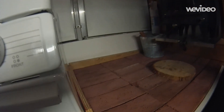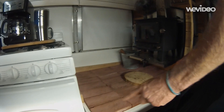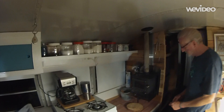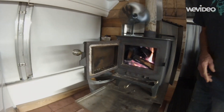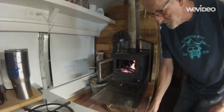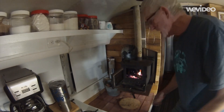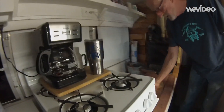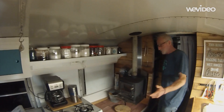This brick hearth right here is approximately two and a half feet by three feet and covers the entire surface underneath the wood stove. It's a nice addition because it's really fireproof — even though we already have a small stainless steel tray under the wood stove, this brick hearth is basically just an insurance policy. It's also nice because if you're using a cast-iron skillet or you've got stuff on the stove that you need to set somewhere, you can set it directly right here — much better than a cultured marble countertop.